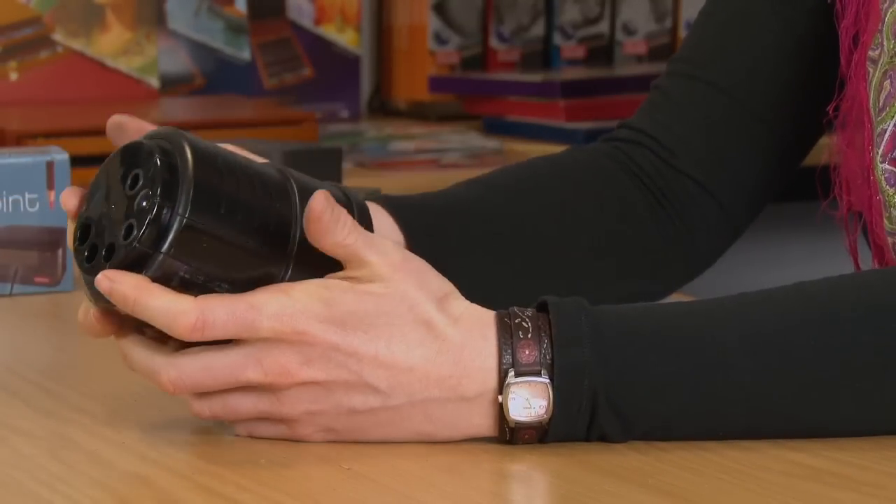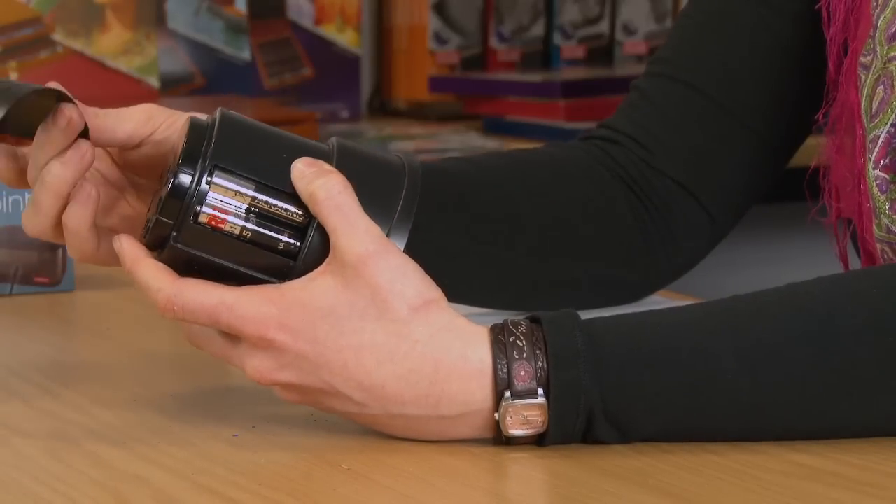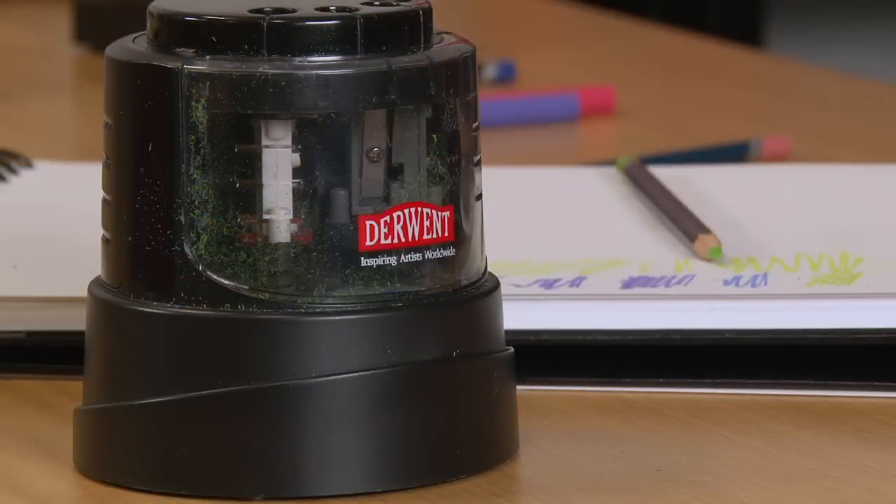Batteries go in the same way but in reverse — you just slide the back off and there are your batteries. Really effective sharpening, nice and quickly.